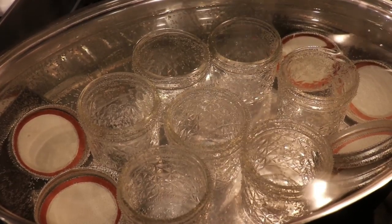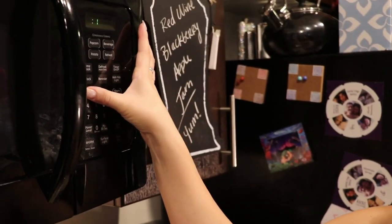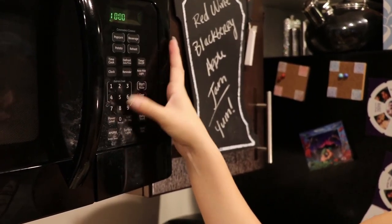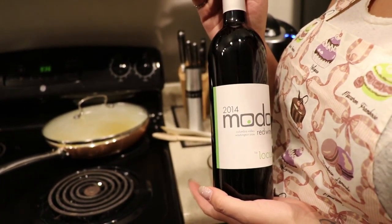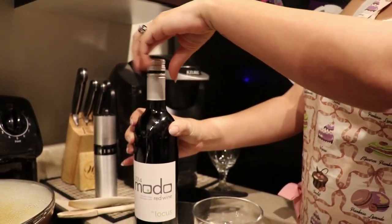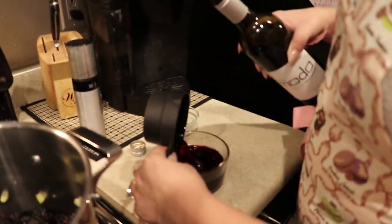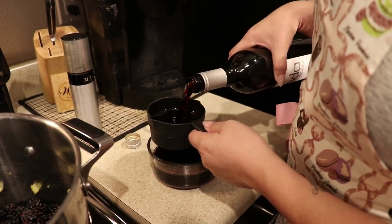Now that our jars have come to a boil, we'll set a timer for 10 minutes. The wine I've selected today is a 2014 Modo red wine. I've selected it from the tasting room at Pike Place Market, which is a wine co-op. This particular wine was made in Seattle and is only distributed locally, although the grapes were sourced from Columbia Valley. This wine is also low in tannins, unlike a Merlot, and tends to air a little bit more on the sweet side.